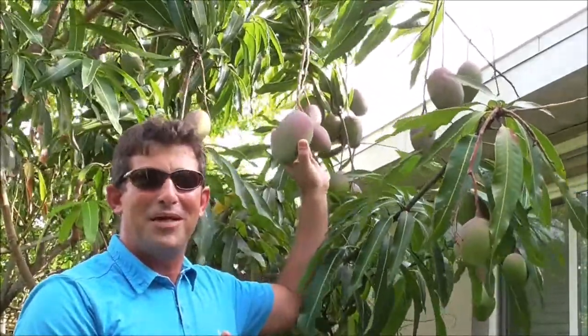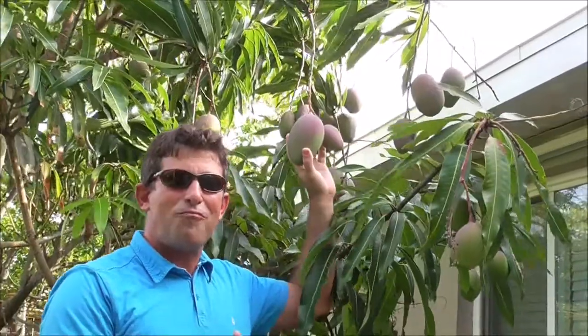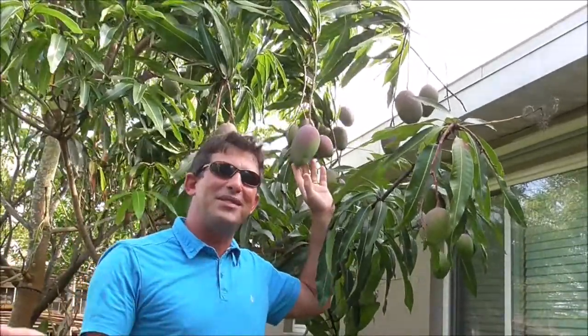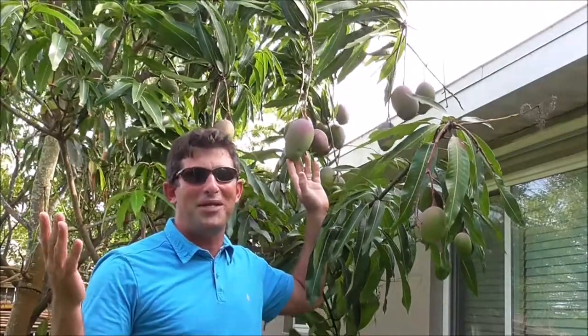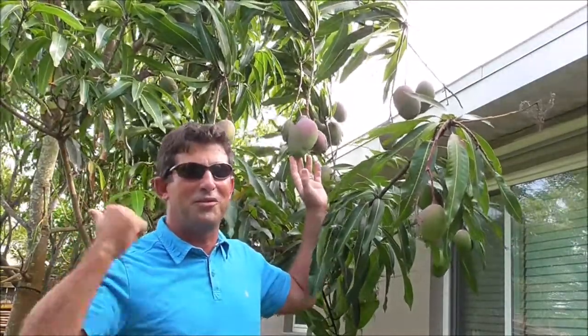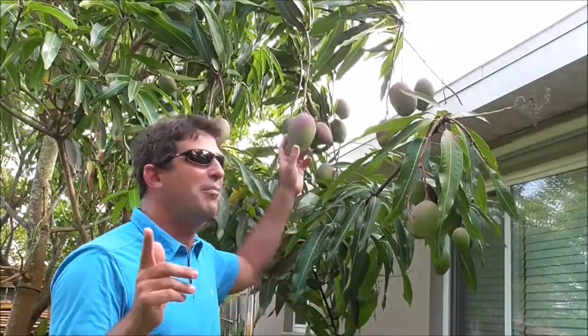This is a Tommy Atkins mango, which is a great mango. I've trimmed my Hayden mango tree significantly back this year, so this will be an off year for my Hayden mango tree, which is my favorite. I've got an Edward mango tree that's growing in — I've got other videos on the channel about that kind of stuff. If you're interested, check them out.